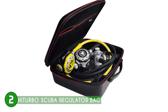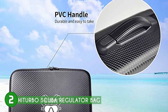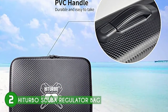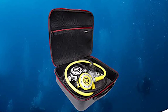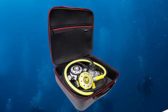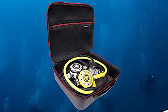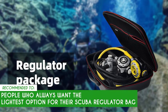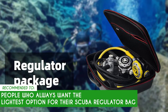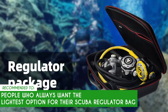The foam not only acts as a layer of protection for the regulator, but it also helps the regulator last longer by soaking up water after a dive. In terms of size, it measures 13.5 x 10.5 x 4 inches and weighs an impressively light 460 grams. It does have drawbacks, such as its soft foam — since the foam is relatively soft, we suggest not handling it too strongly, as you may damage it. The TrustedShoppingGuide team recommends this to people who always want the lightest option for their scuba regulator bag, and the affordable price point also doesn't hurt its case for being a great purchase.